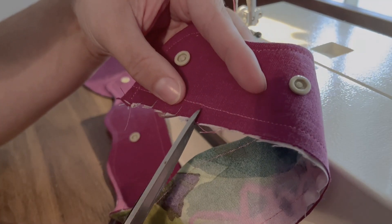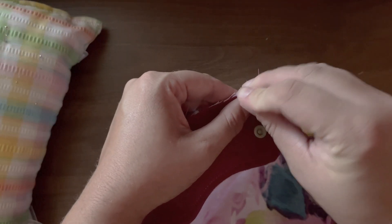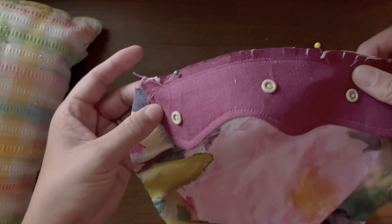Using this stitch line as a guide, snip into your seam allowance so that we can match it up to the long curved edge of the hood base lining piece, much like we have at other points in the project. Sew this down to the base lining by stitching over that guideline.